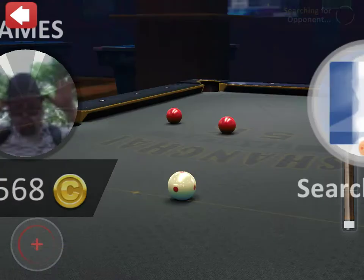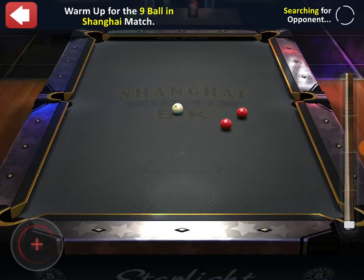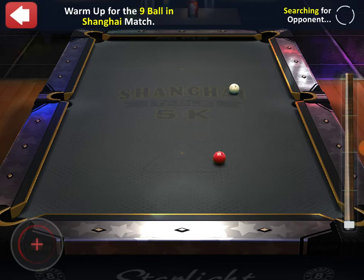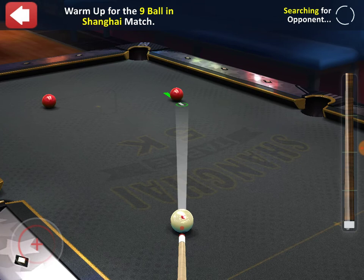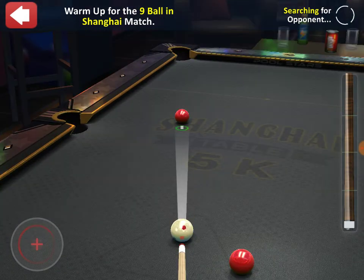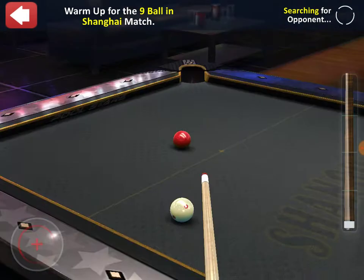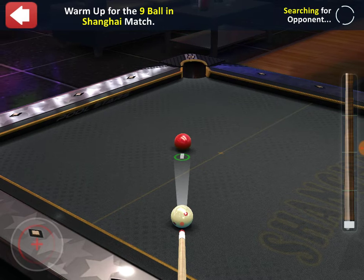Now waiting for an opponent. This time we get a practice ball to play with just for warm-up — it doesn't mean anything, but it's a bit of fun to keep your skills going. No long waits between matches, and if you're on a hot run potting, you can carry on potting. This feature is also available in the Snooker Stars game which has been out a couple of years, and that's actually where I found this game from.